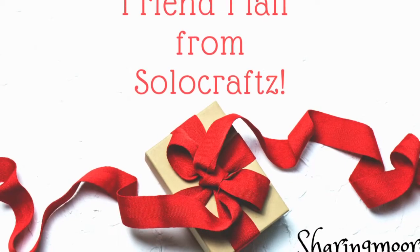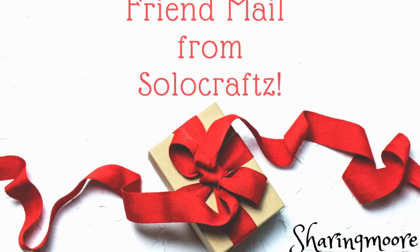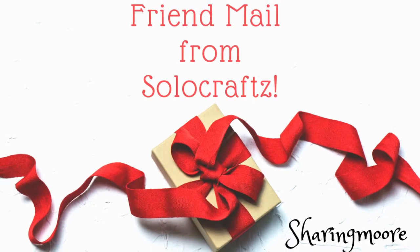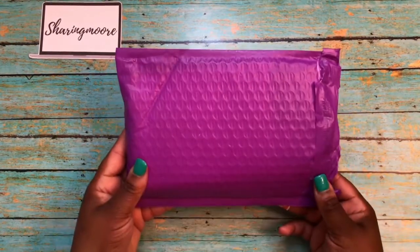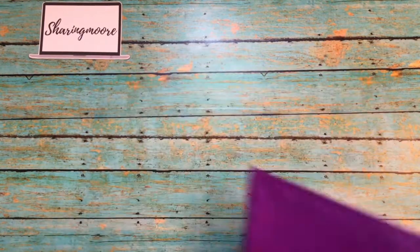I have some happy mail — surprise happy mail from Denise! She is Solo Craft here on YouTube. Denise recently had a challenge on her channel, so I don't know if this is thank-you mail for that, but it came in this really pretty purple bubble envelope.